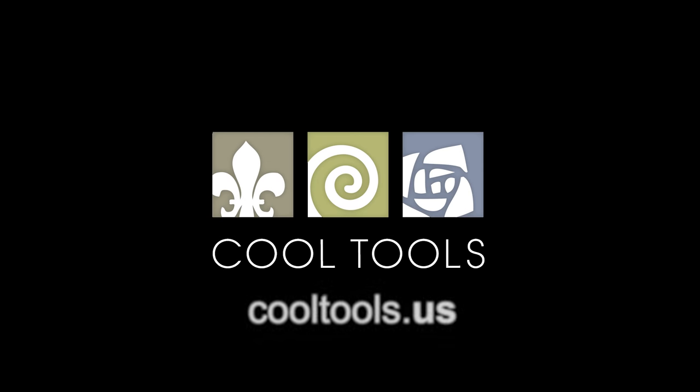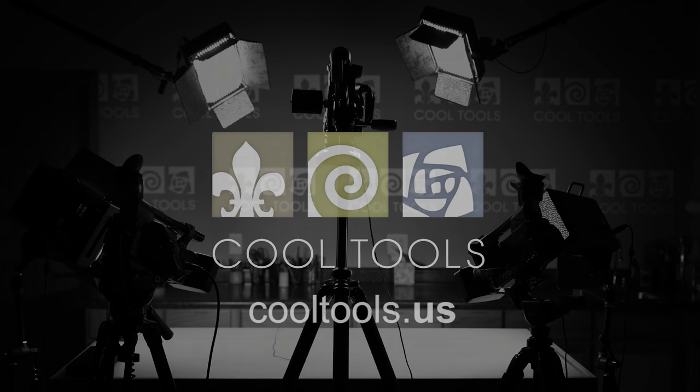Visit our learning center at CoolTools.us for more cool jewelry making videos. Subscribe to our YouTube channel, like us on Facebook, follow us on Twitter, and be sure to sign up for our email list to be the first to hear about new videos, new products, and other cool stuff from CoolTools.